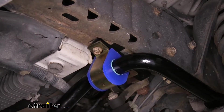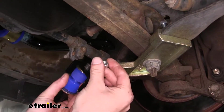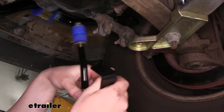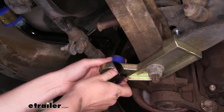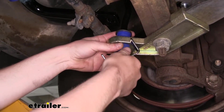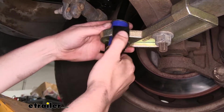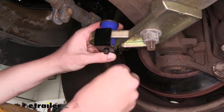Once you get one bolt installed on each side, it'll hold itself up, making it easier to install the rest of your hardware. We'll now take our end links that come in our kit. We're going to take the nut off the bottom side, slide off the washer and bracket. Slide one bushing down through our lower bracket, then slide the hardware back on — one bushing, washer (make sure the washer is cupped around the bushing), bracket, and lock nut.